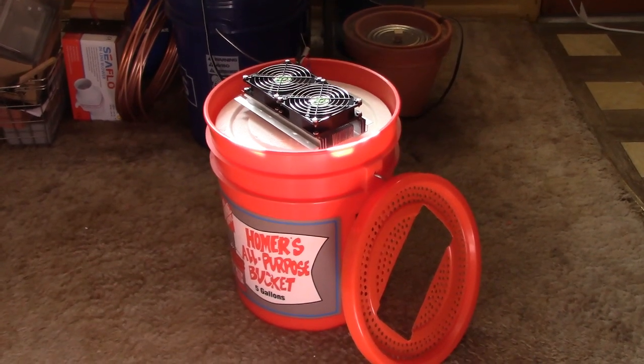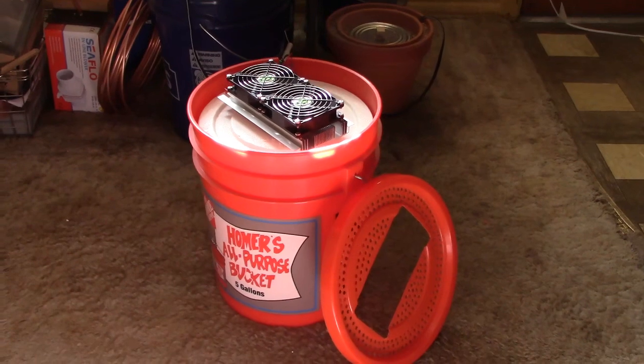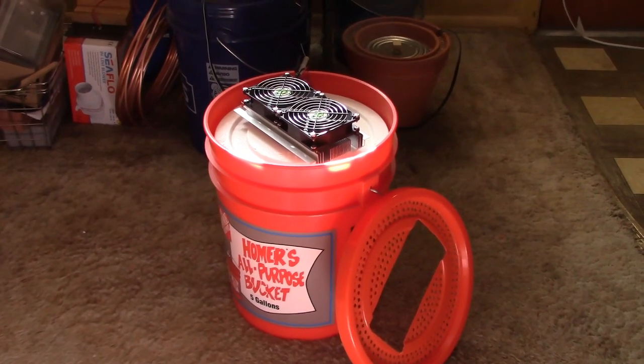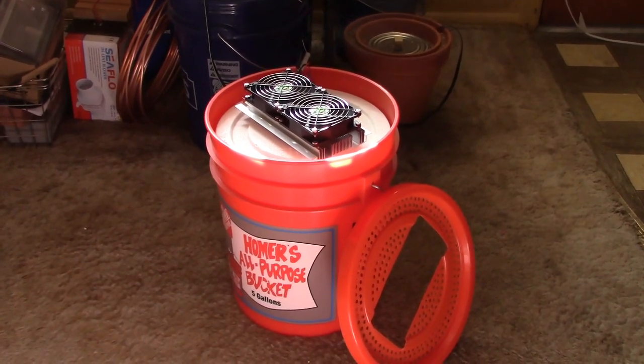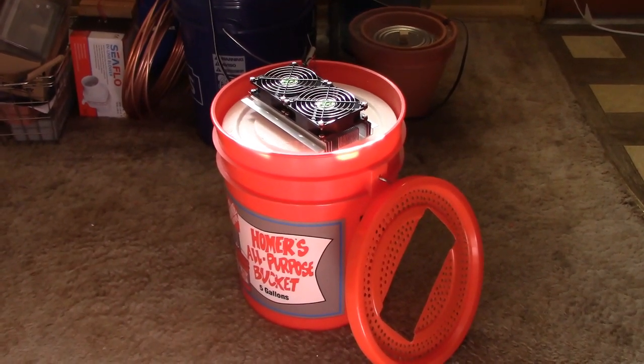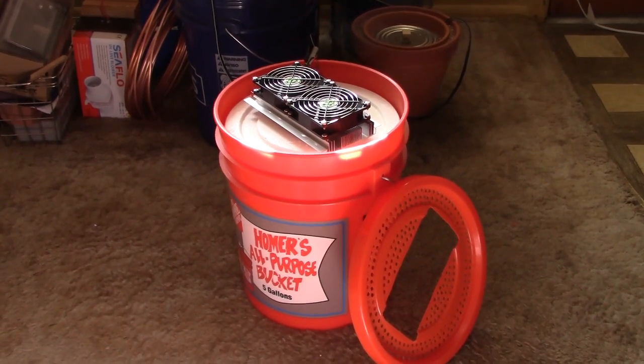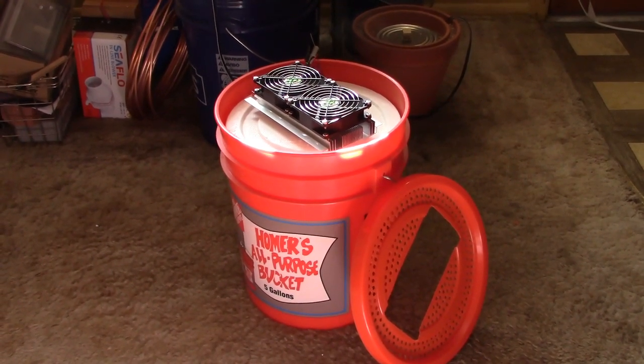Hey there, just a quick vid to show you how to turn a five-gallon bucket into a five-gallon bucket refrigerator. This one's 12-volt DC powered. That's a Peltier cooling module on the top. Right now I just got it running on a 12-volt transformer. The unit pulls 12 amps — 12-volt, 12-amp.